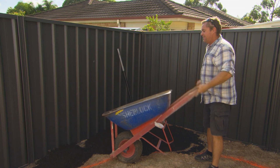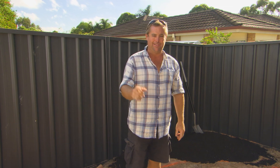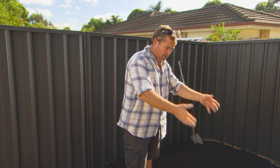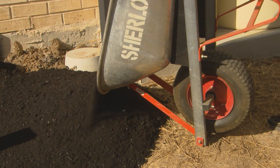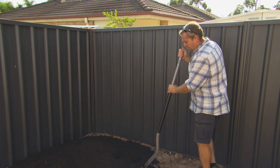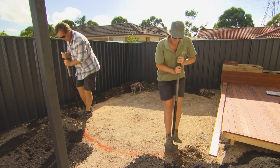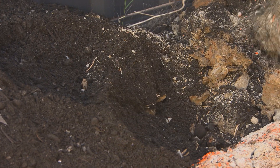Even though it was only a granny flat, it was still a building site. And there's not a builder in the country that thinks about the garden when they're trying to throw up a house. That's why this is compacted. They bring the bricky sand nice and close for the brick layers and all the materials in here, so this has been a storage yard for the last six months. What we need to do is make it a garden. You could drop your soil on top and just plant straight into it — it's like icing a cake — or you can turn it over and mix it into the first layer of soil. It doesn't look as pretty, but the plants are going to love it.